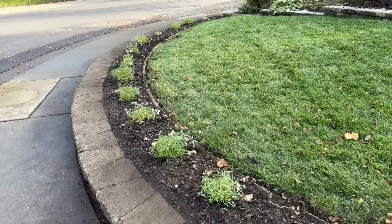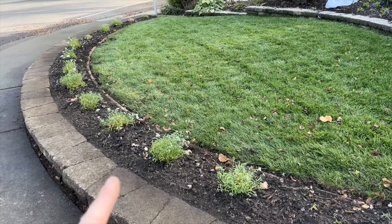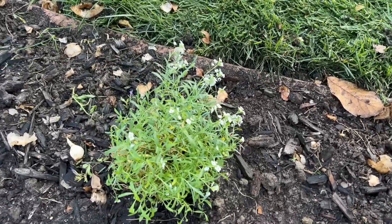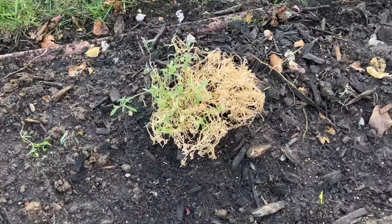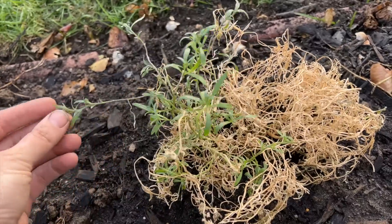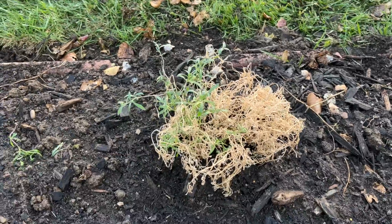You can see the Snow Princess Lobularia — some of them look really beautiful and already have blooms on them. Some of them, not so pretty. About half of one plant is probably dead, but there's still some green and life to it, so I planted it anyway. I have a feeling it'll bounce back — I was trying to be good at watering but they're just tough in containers.